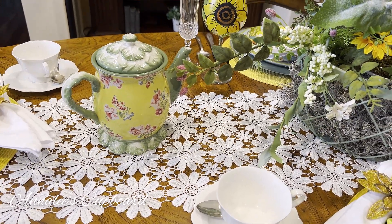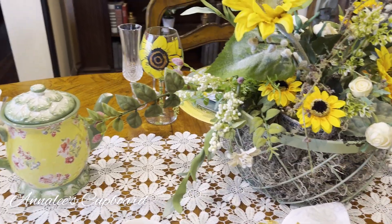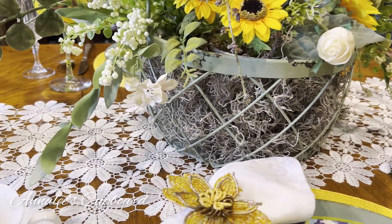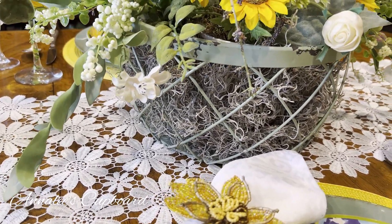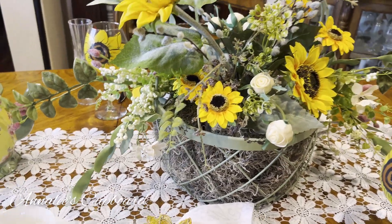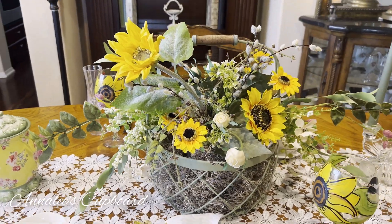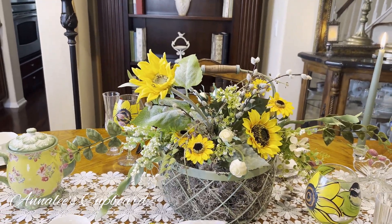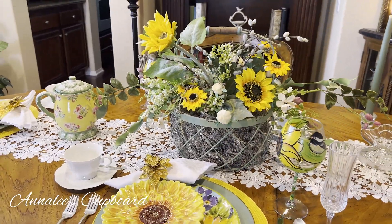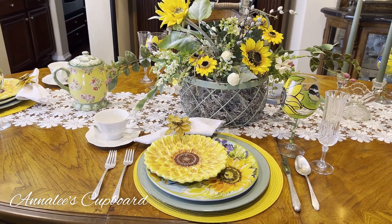With our Tisket and Tasket theme, I didn't have a wicker basket but I do have this sage green — one of my favorite colors, as you can tell — wire basket. I put a flower arrangement in there with daisies and filled it with a lot of different foliage. I put in my green tapers and lit the candles.